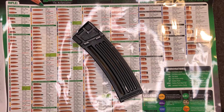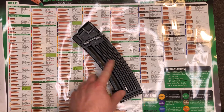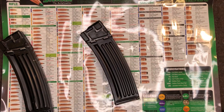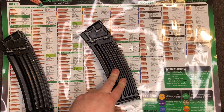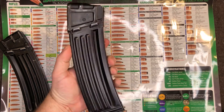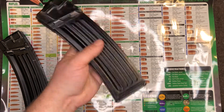Hey everyone, welcome back to Brown Coat Nerd. Today I just wanted to put out a video because a while back I had gotten a surplus HK93 mag, which is actually this one right here. It did not look like this at all when I got it — it actually cleaned up really well. I'm very happy with it.